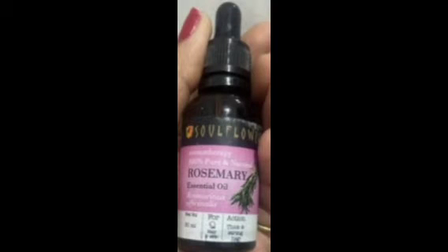Hi friends, welcome back to my channel. So now we are going to show you a review of the Soul Flower brand Rosemary essential oil. We are going to show you a glass bottle with a dropper or a roller. You can use it for hair and skin.